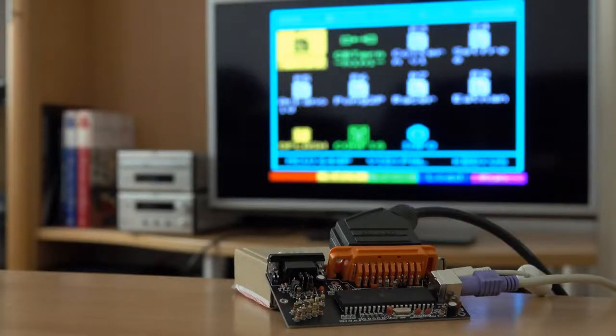Welcome to the second part of my CB2 micro video series. If you didn't watch the first part, the CB2 micro is a little do-it-yourself retro computer that we built in the first part. Today I'd like to show you the basics about using it, but before that there are two more things I'd like to tell you before you build your own kit.